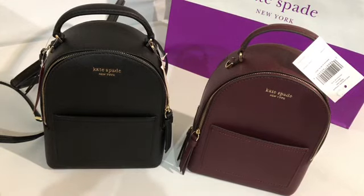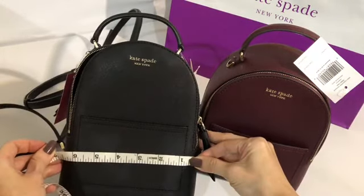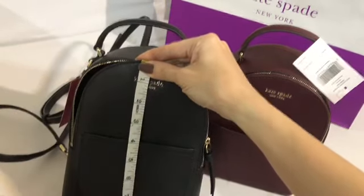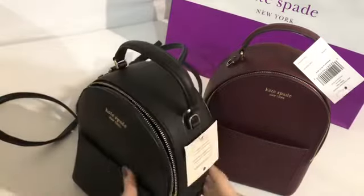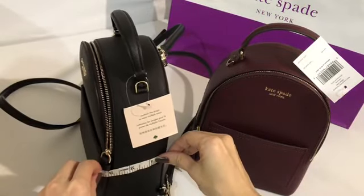Let's measure it. It's quite small. The length is six and a half inches, the height is 8.25 inches, and the width is three inches.